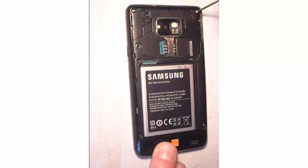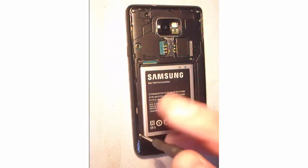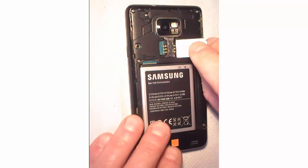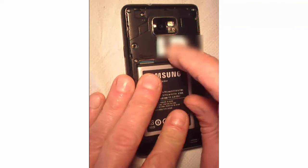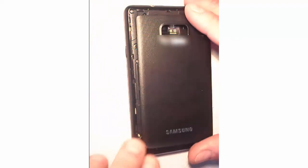Once done, re-screw the inner frame, put the SIM card back, put the back cover on, and you're good to go.